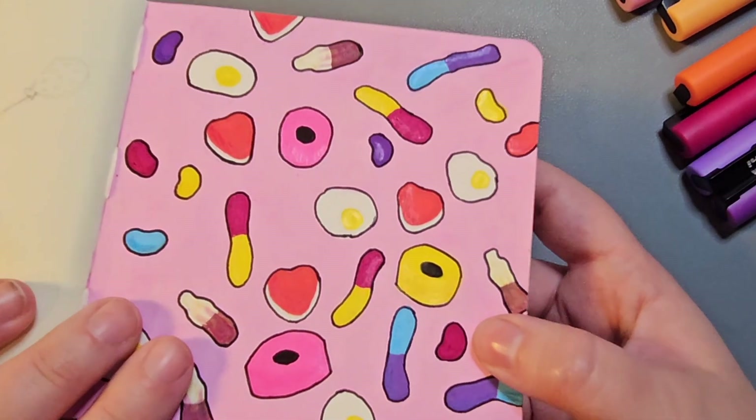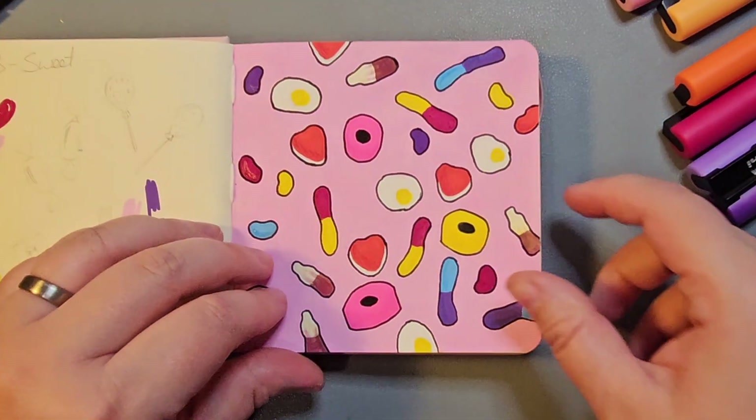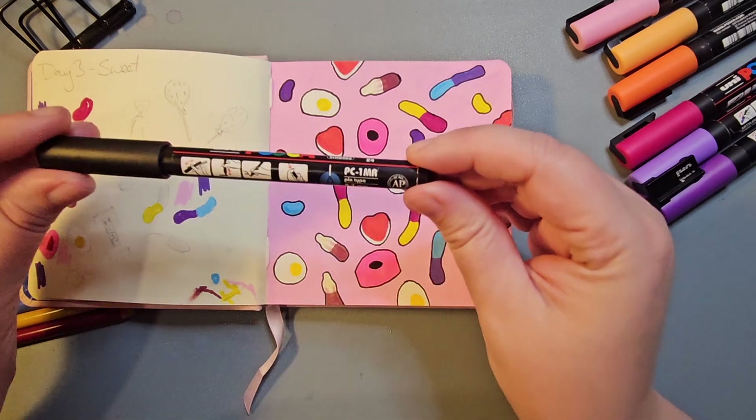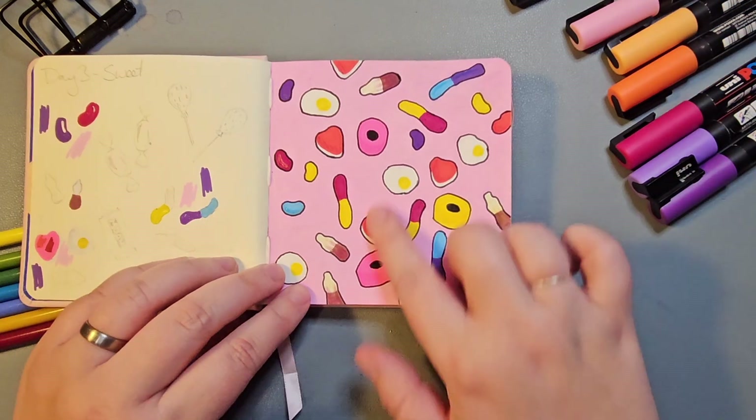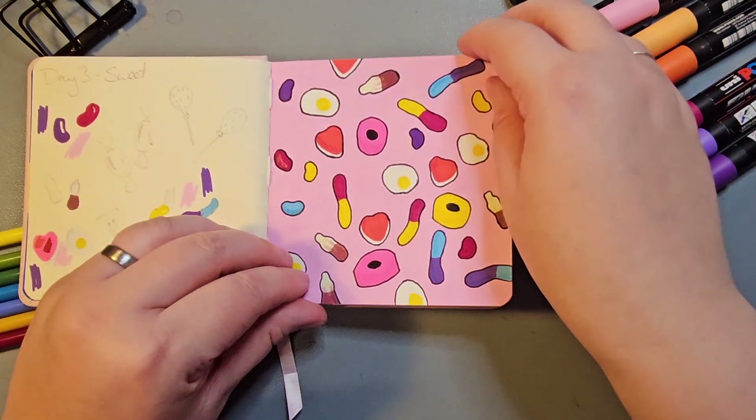I wish I'd used a Micron marker instead of one of the PC 1MR Posca pens — I found that was a little bit too chunky for the outlines — but overall I really like this piece.